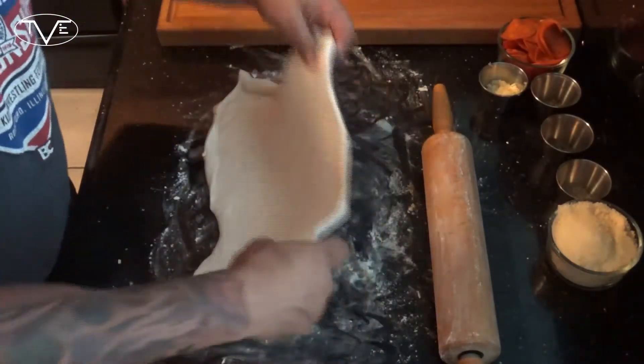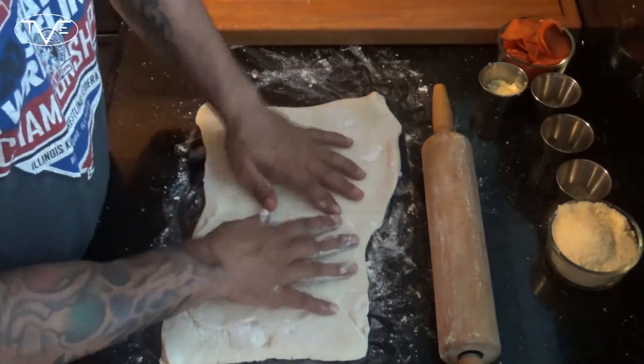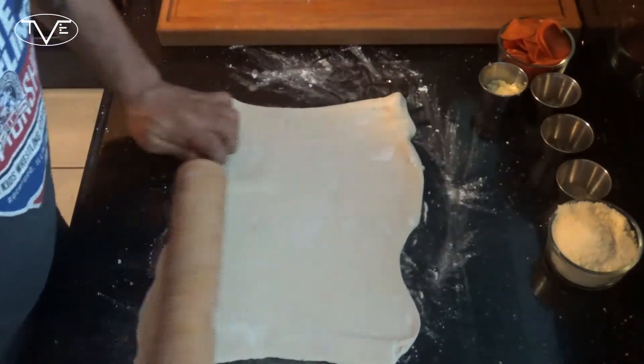I went ahead and bought a store-bought crust. I'm gonna go ahead and roll this out so that way it'll cover the whole bottom of my spring-form pan.